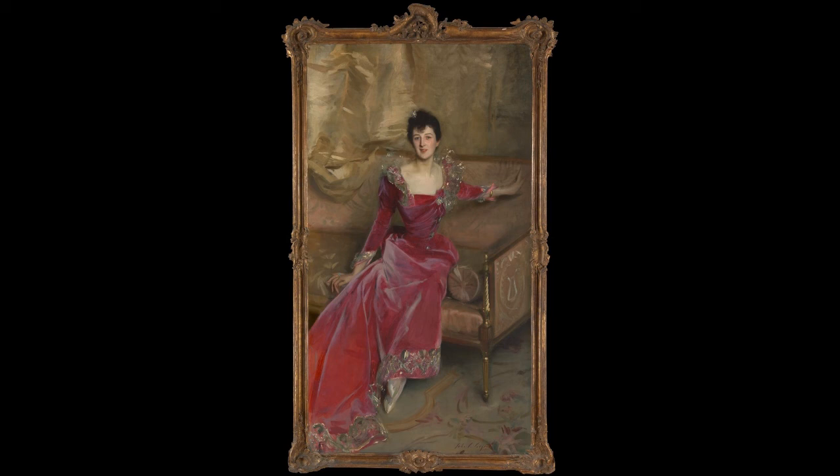The straight and shiny vertical form of the leg of the sofa provides an anchor; in fact, it is critical, while the crisscross of the lines of the figure and the sofa support the composition. One can easily see how in a lesser artist's hands the figure would seem to be oddly slumping toward the left.